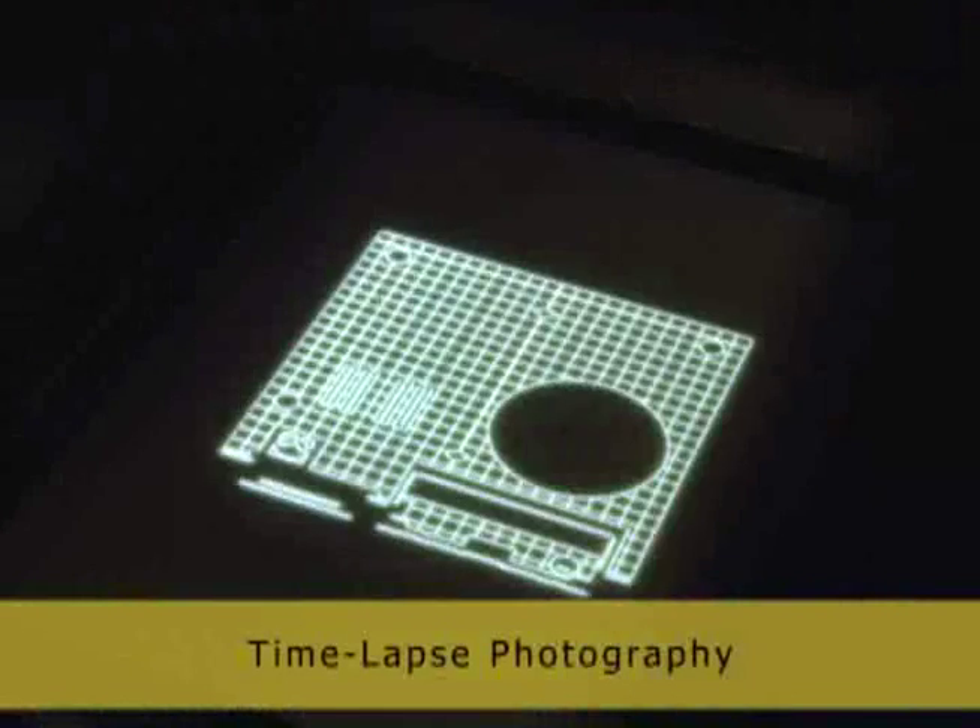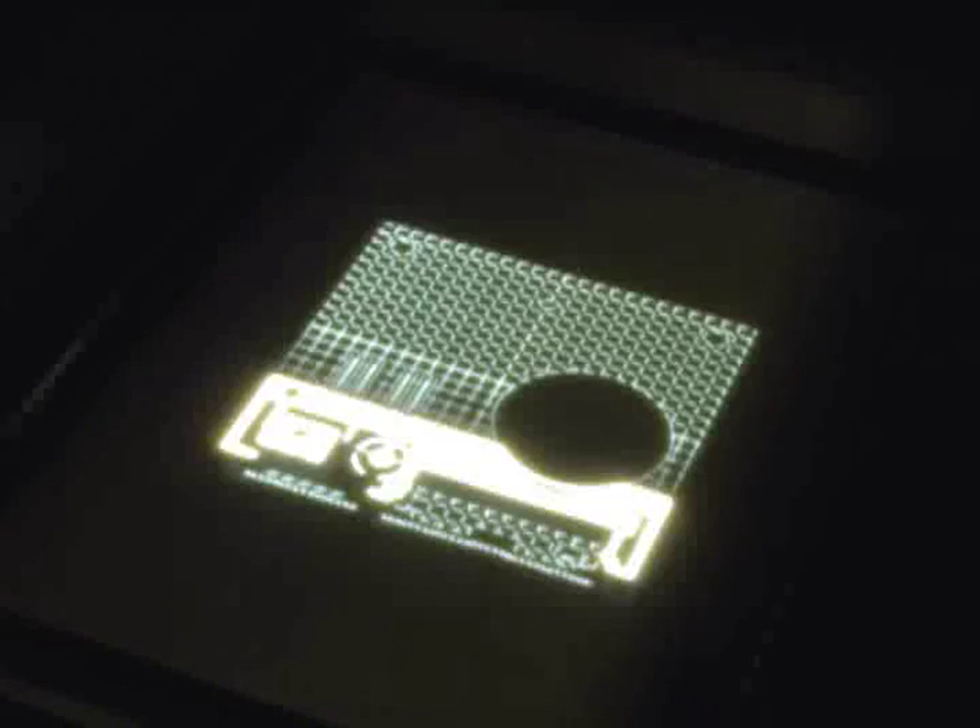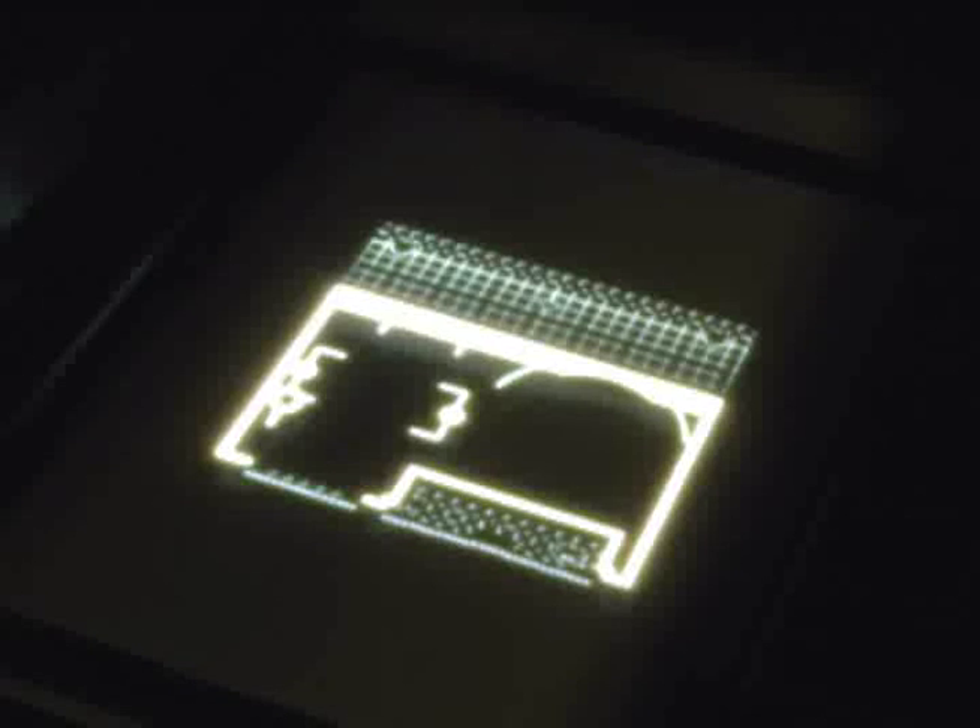The ZBuilder is twice as fast as any other rapid prototyping system. You can simultaneously build multiple prototypes overnight for next-day verification of designs.